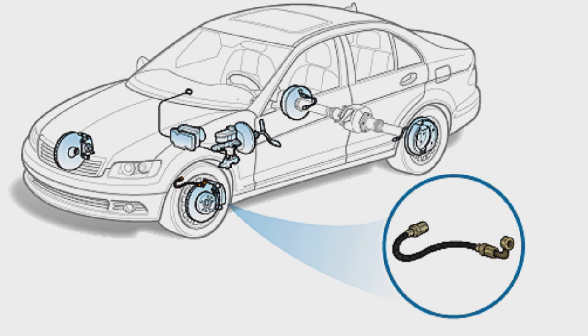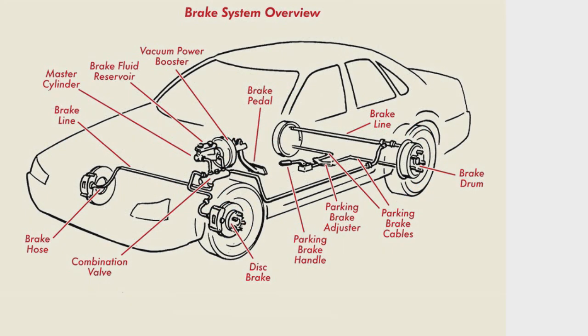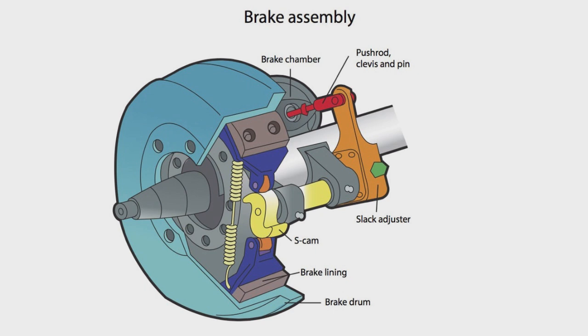ABS as traction control: ABS is also used as a form of traction control in a range of modern cars, helping to restore grip to wheels that slip by slightly applying the brakes. This should not be confused with actual Traction Control Systems, which are used to prevent wheel spin during acceleration by shifting torque through differentials to wheels that the ECU deems to have better traction.